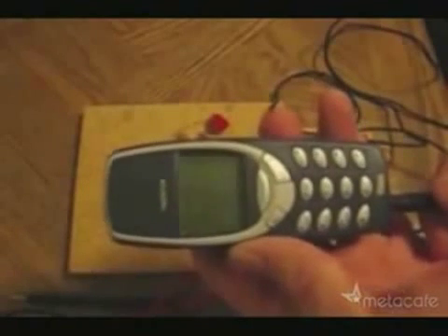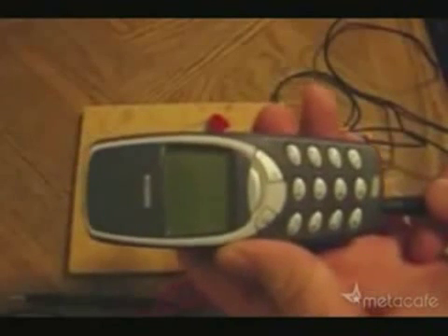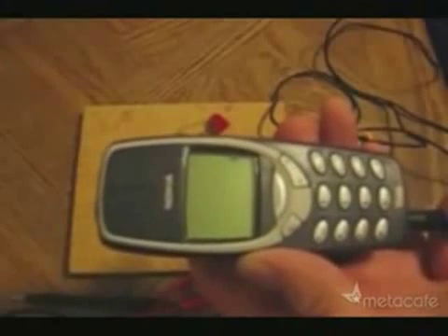Nothing yet... Oh, looks like I've got enough voltage. And there it goes.